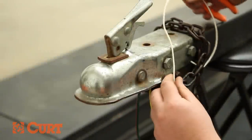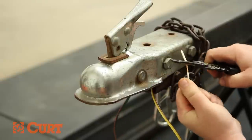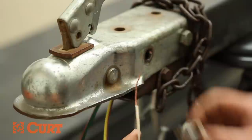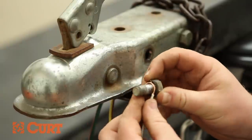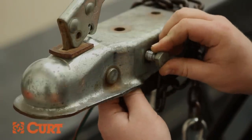Once a desired length of wire for the front of the trailer has been found, measure the white ground wire and trim the excess wire. Strip the white ground wire. For a secure ground, the white ground wire can be wrapped around the existing coupler bolt and fastened together with a nut under the coupler.